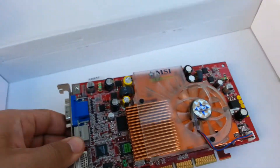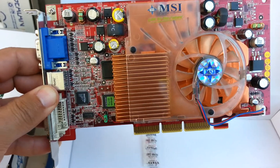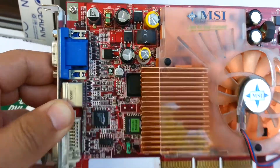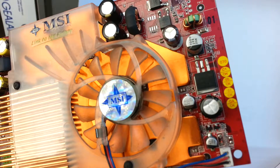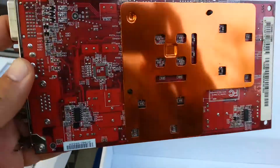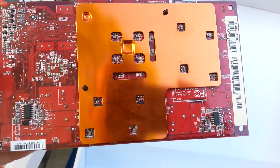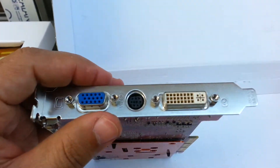And the graphics card itself. I can assure you this one was never used, only tested like I said before. In the front, with no bad capacitors. Flip around to the back — this copper backplate that I always used back then, very interesting, made by MSI. VGA and DVI ports.